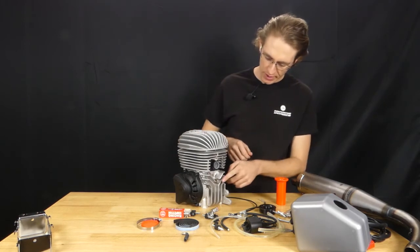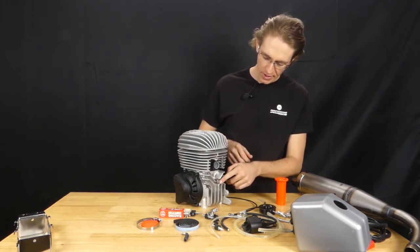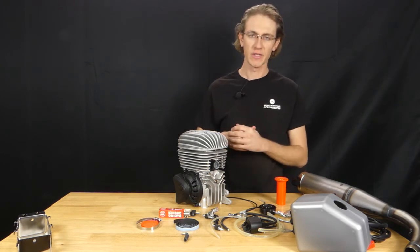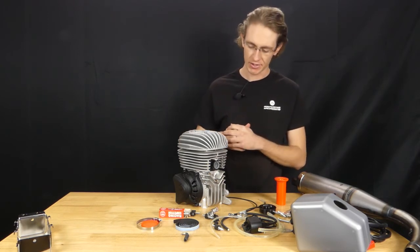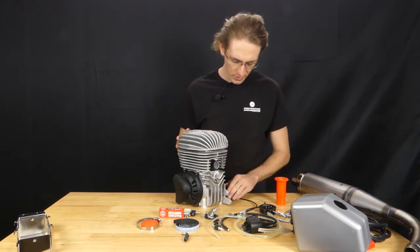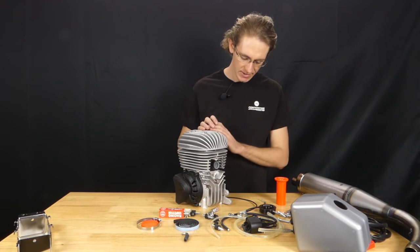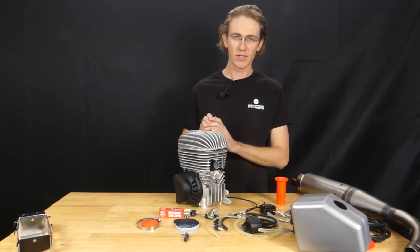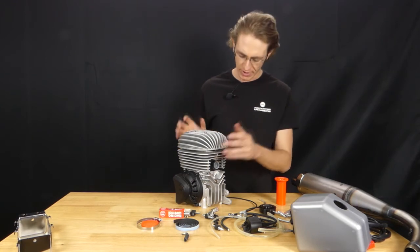Looking at the front of the engine we can see the inlet for the pulse line, and this will help us drive our fuel pump. This is driven by the motion of the piston heading down into the crankcase as the engine cycles, and here is our inlet for our carburetor. Here we have some pre-built cast stanchions for the airbox support, and when we go to put this engine together that'll make a little bit more sense.